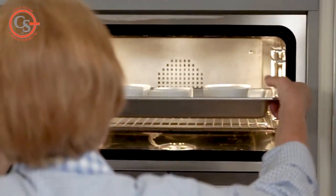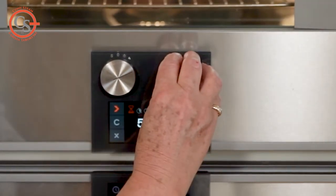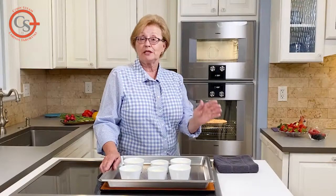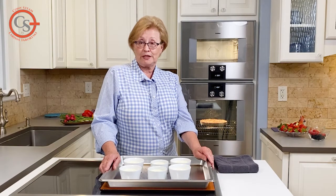I've set my oven to 220 degrees and I'm using 80% humidity. If your oven doesn't have the variable humidity control, just use the full steam cycle and 100% humidity, 220 degrees.